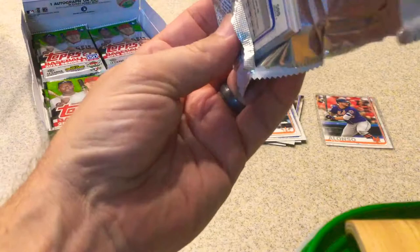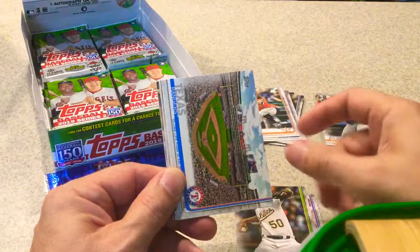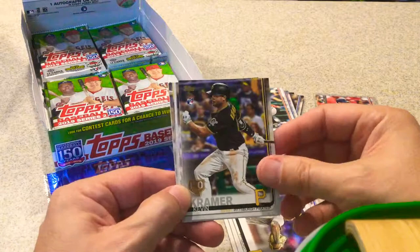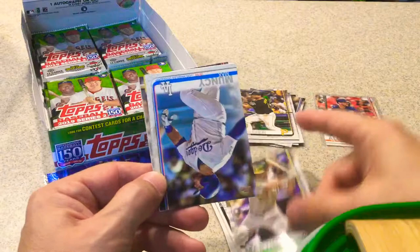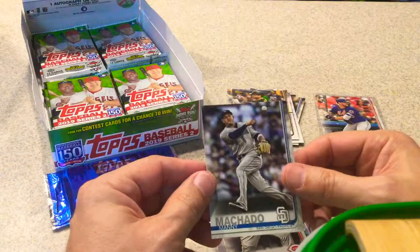Eight packs in and no hit yet. Jeff Mathis. Kelby Tomlinson. Mike Fires. Texas Rangers stadium card. Rougned Odor. Steven Brault. Kevin Kramer, rookie card, 150th stamp. JT Riddle. Nick Martini, rookie card. Max Muncy. Austin Meadows, Future Stars. Chris Devenski. Matt Kemp. And Manny Machado in his San Diego uniform.